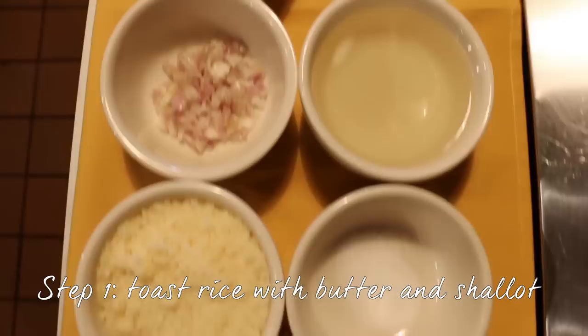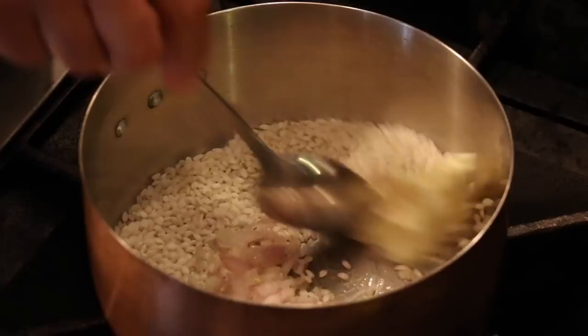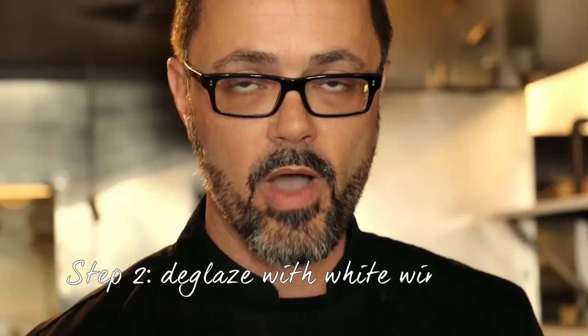We'll start by toasting lightly the rice with the aid of a little bit of butter. At the same time, we'll add the onions and make the onions sweat and become a little darker. After that, we'll have to deglaze the pan with white wine. I like to use white wine — it should be a dry wine if you can.